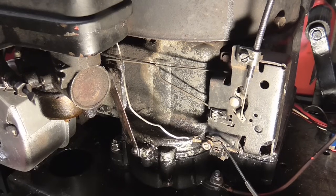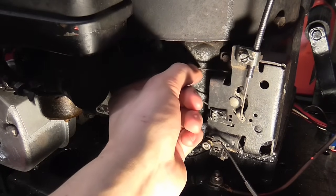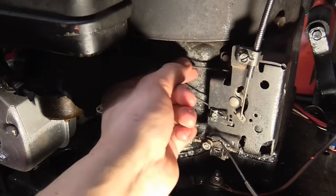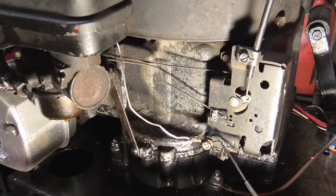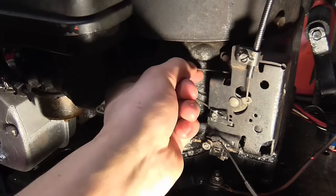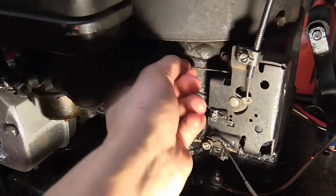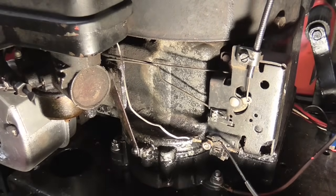There is an easy check to make sure your Governor isn't stuck. You'll see your linkage which runs here and that goes to the Governor arm. When you've got it on idle that should be really loose and the spring shouldn't be very tight. If you then put your engine not on choke but actually on full throttle — not as far as choke — that should be much stiffer. You should be able to feel the spring pulling back on you, which I can. So that means your Governor is not jammed.